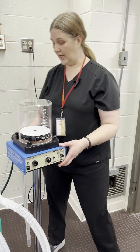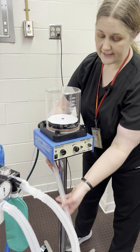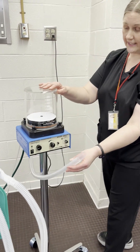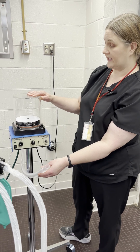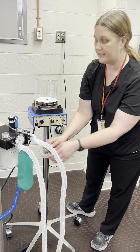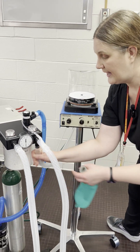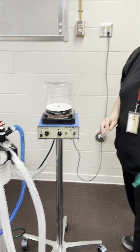And then we need to attach the patient. The goal of the ventilator is just to take the place of us giving a breath. How we give a manual breath to the patient is to squeeze the reservoir bag, so we can simply remove the reservoir bag and attach the ventilator hose there.